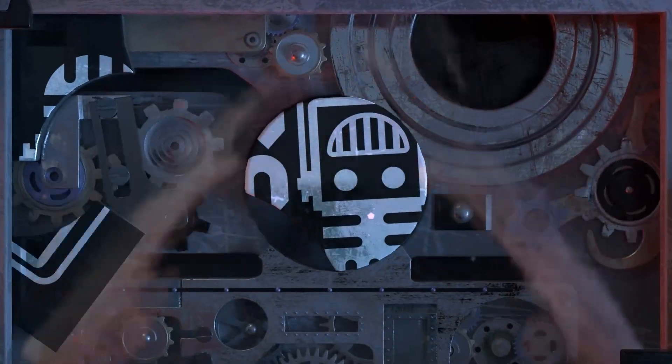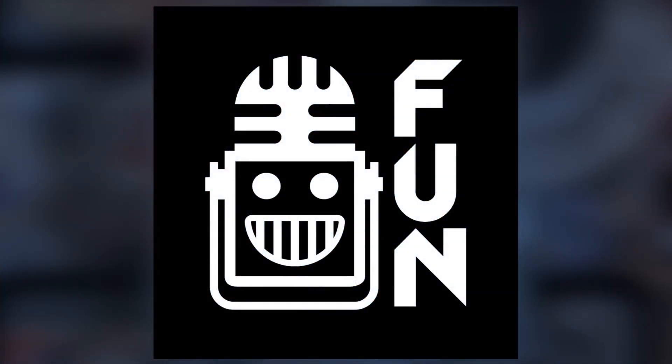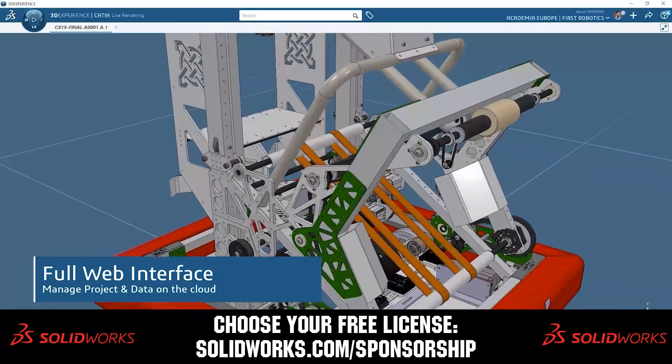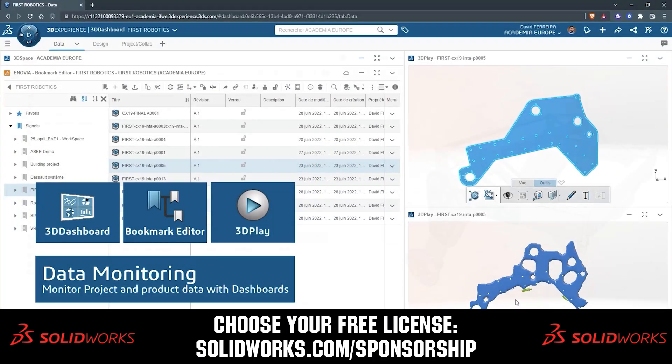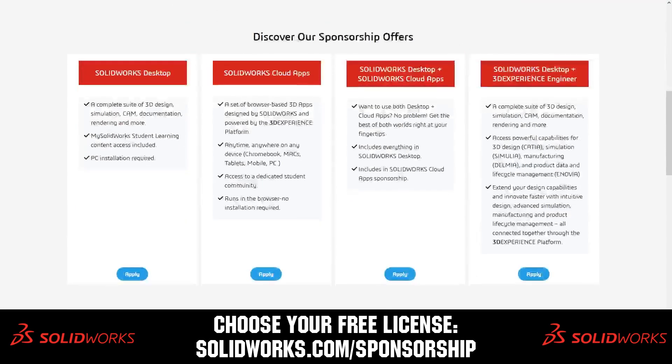This video on First Updates Now is made possible by viewers like you and also the following sponsors. SolidWorks is free for FIRST teams. Over 80% of US engineering schools and 370,000-plus companies use SolidWorks to design great products. Head on over to solidworks.com/sponsorships to choose from desktop, cloud apps, or both to design your robot.